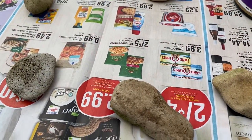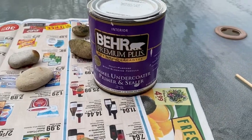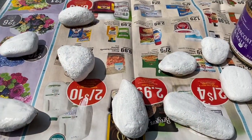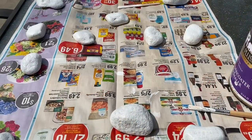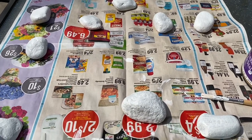First, I gathered some rocks, washed them, and then we're going to put on a coat of primer and sealer. After you paint primer on one side you have to let it dry, then flip it over and paint the other side. The second side is complete. Now you have to decide what you want to paint on each rock.